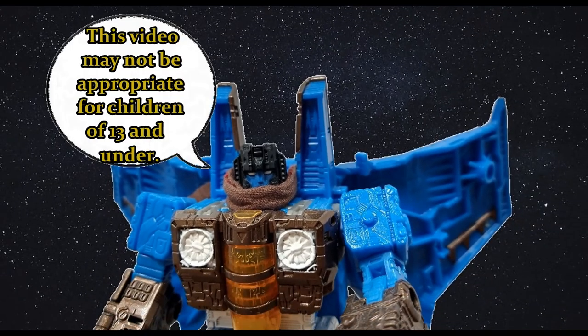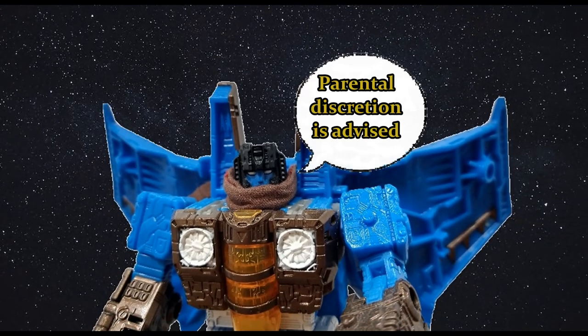This video may not be appropriate for children 13 and under. Parental discretion is advised. Hi everyone, it's Raziel Cain. I'm back with another toy review, and today a Christmas toy that I received.